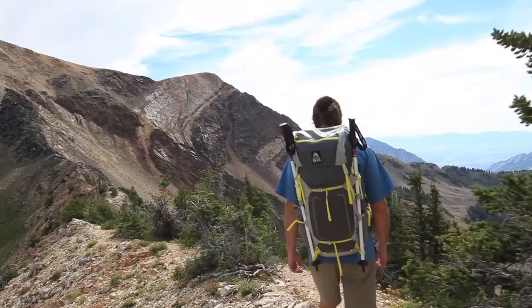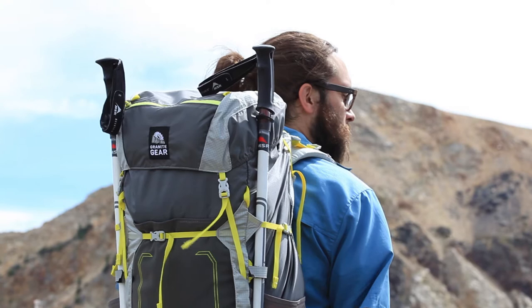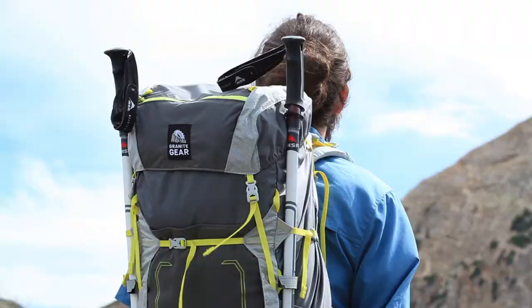This is the Lutzen 55, the largest of Granite Gear's Lutzen series multi-day packs. Designed with lightweight, durable, and water-resistant materials, the Lutzen 55 represents an optimum blend of longevity and performance.